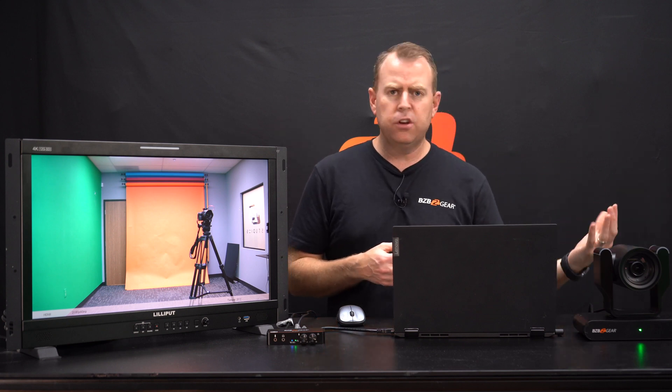This is a great capture device for video conferencing if you don't want to use Zoom, OBS Studios, vMix, or whatever it may be. If you're looking to use your camera as a direct feed at a distance — because obviously you could do USB directly, but if you're using a camera far away — this is a great way to capture your camera and use it as a source into any video conferencing tool like Zoom, Skype, Teams, or whatever it may be.